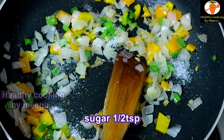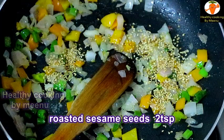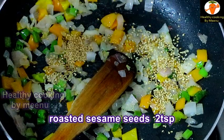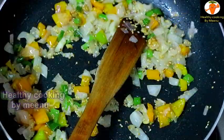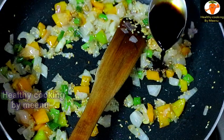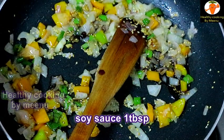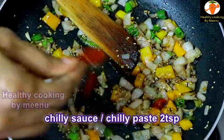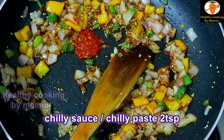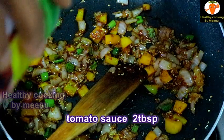Then add half a teaspoon of sugar and two teaspoons of roasted sesame seeds. Then add one tablespoon of soy sauce, two teaspoons of chili sauce, and two tablespoons of tomato ketchup.